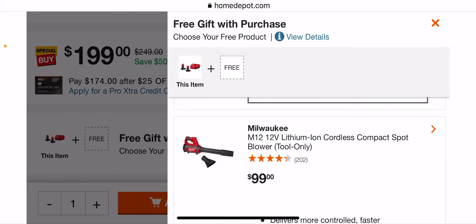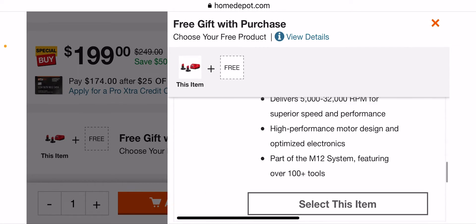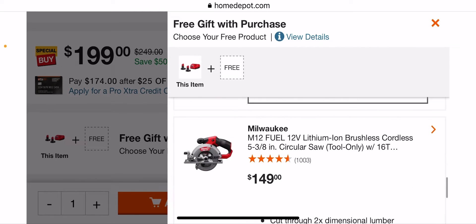The cordless spot blower — I really want to try this because for my trailer sometimes I'm just lazy and don't want to get one of my big boys out, I want something small that fits somewhere. Then there's the rotary tool, the circular saw, and the five and three-eighths saw.